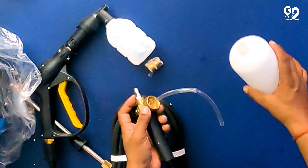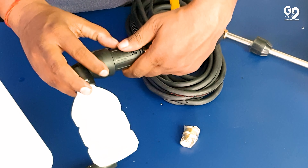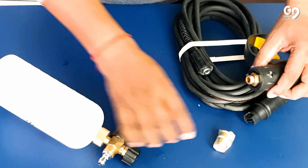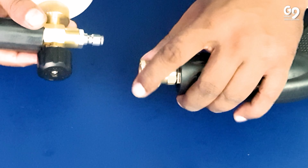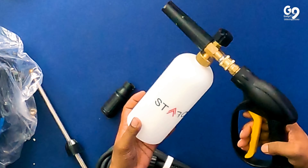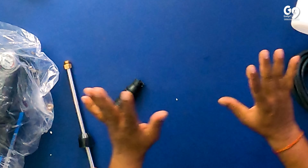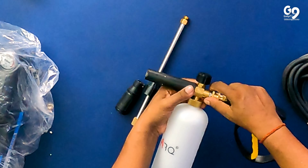You will add 100g or 50g of detergent. Now you will need to put it on the gun. We have to put it on the gun. You can open it. You have to put it on the sink. When there is foam and water, it will be added. It will produce very big foam. I will show you this too. Let's see this before we understand it. It will look a little bit — the main thing is to see.